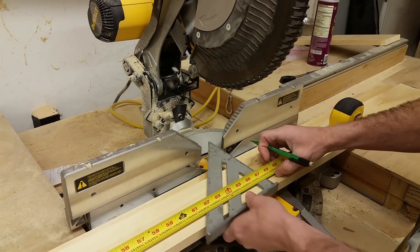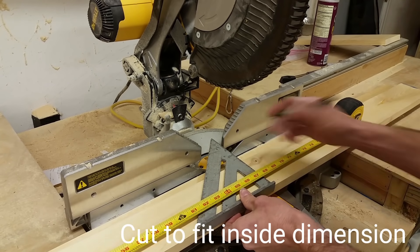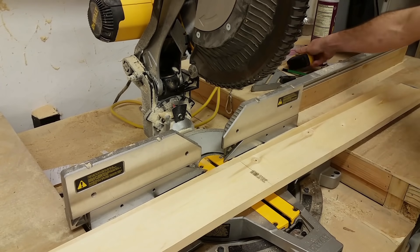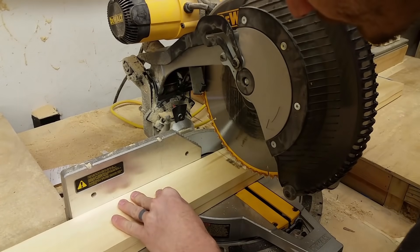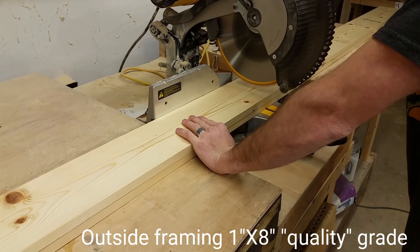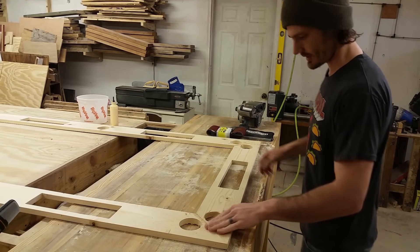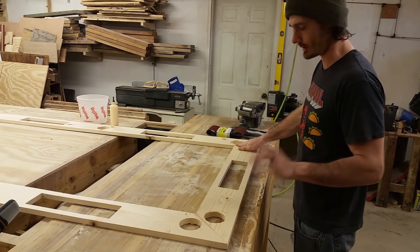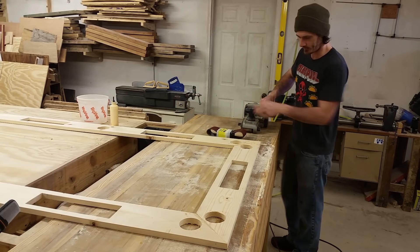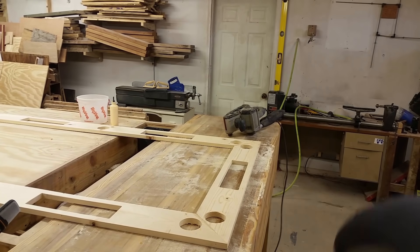I decided I wanted the longest pieces of the inside framing to be the straightest, so I'm cutting those first. I'm going to cut both at the same time to make it easier. It's only been about an hour since I glued these together - technically I can work with it, though it would have been better to wait two hours. I want to do this while the glue is still just a little wet. If you have glue inside one of the holes and then sand over it, it will hide any of those imperfections.